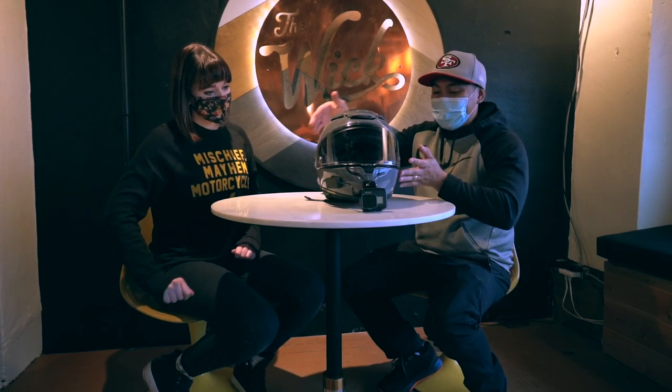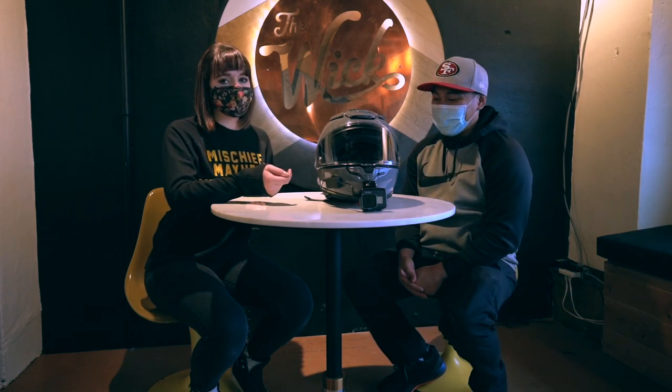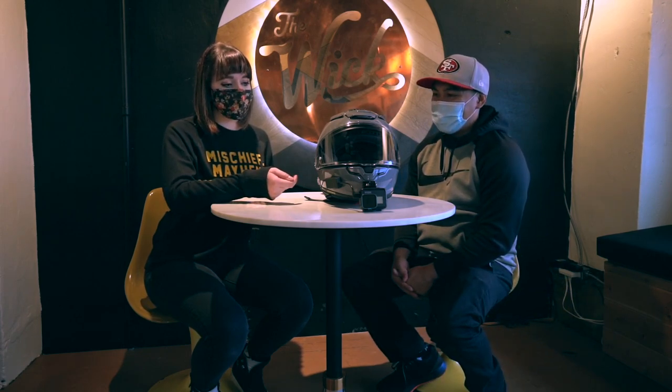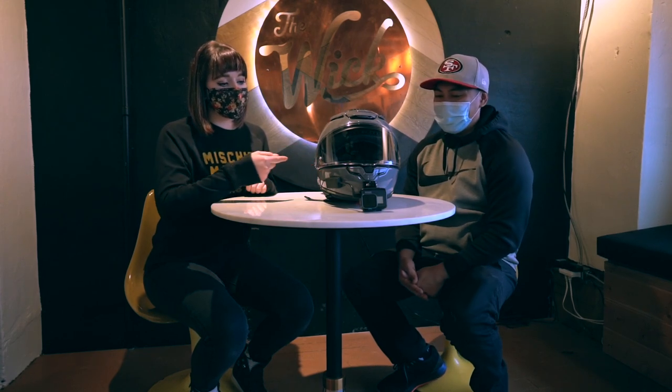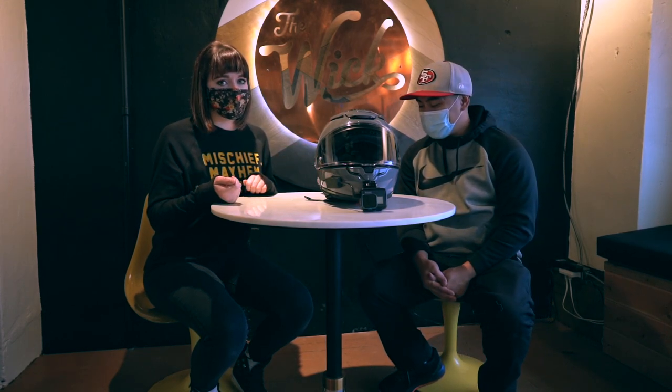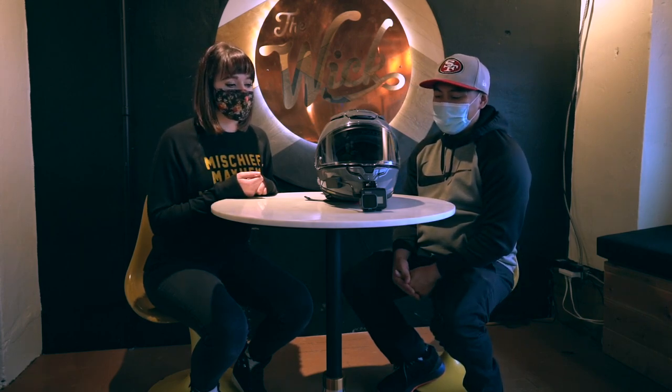Tell me what the heck these little detents are. The detents are vortex generators — those reduce the wind turbulence that comes over the seams of the visor. That'll reduce the noise of the wind and overall make it a more aerodynamic helmet as well. That's awesome.